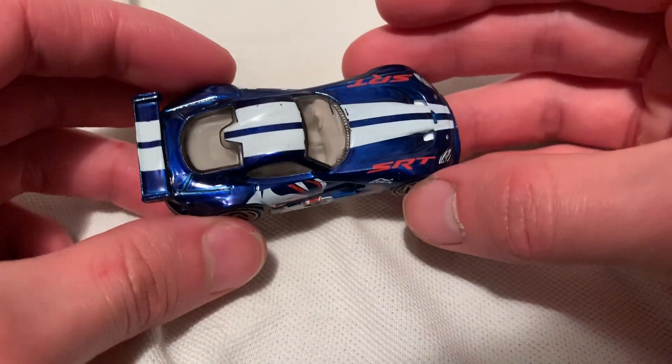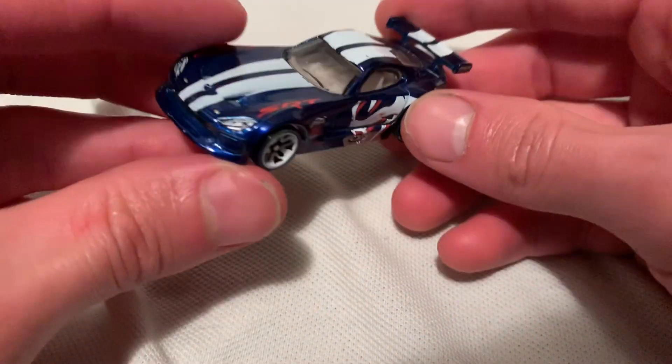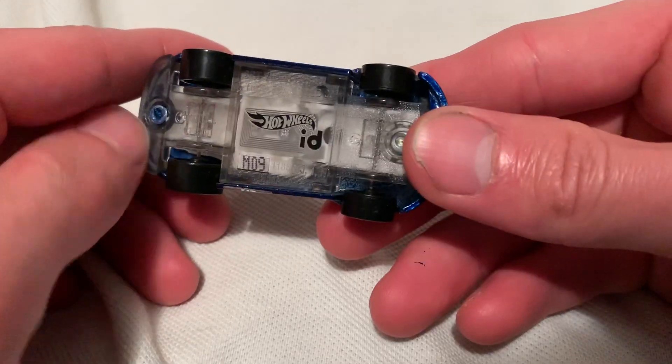For some of these reviews, I'm not going to go into the app or any of that stuff, just the car itself. So I'm reviewing this — this is the plastic base with the chip there.